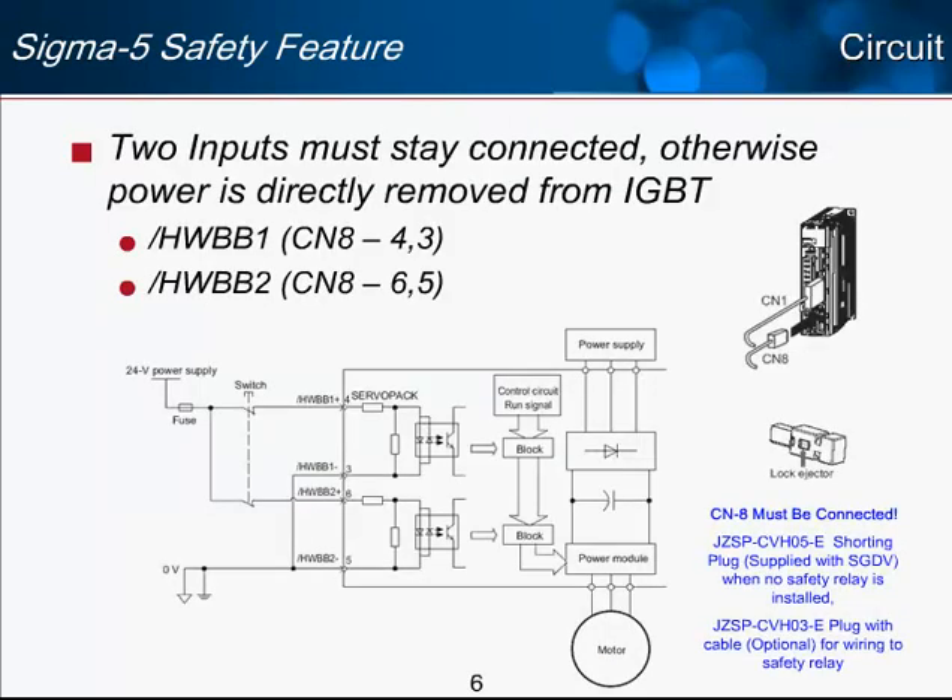Here is the basic circuit of the safety feature and a basic explanation of what it does. The two inputs must stay connected, otherwise the power is directly removed from the IGBT. There are two inputs, HWBB1 and HWBB2, and those must remain connected with the switch shown at the output. If any one of those two inputs is removed, the servo will immediately disable. Looking at the internal circuit, there is a direct wiring to the power module of the servo amplifier. This is not a signal processed by any CPU — it's completely independent of firmware. It's a hardwired connection, and that's why the signal is called HWBB: hardwire base block.